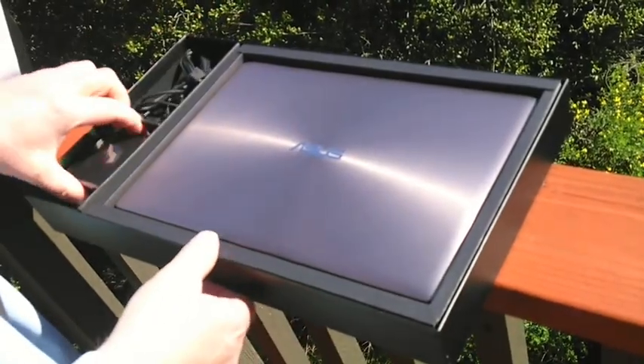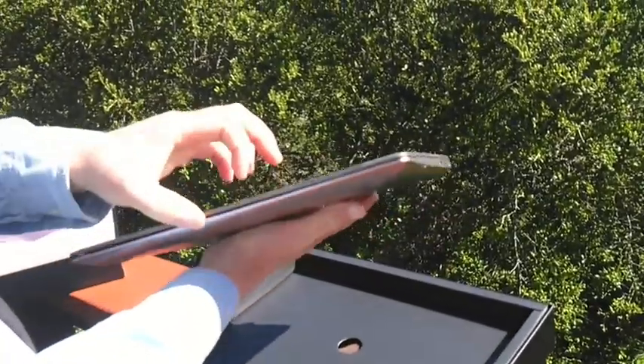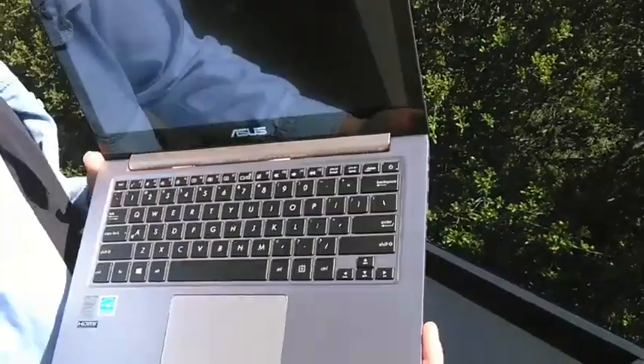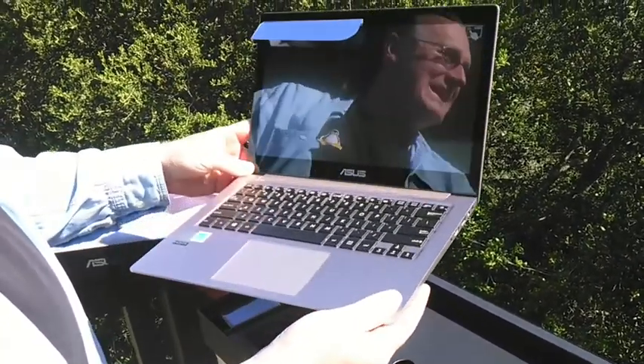The cool thing is that this Ultrabook has Debian on it. Beautiful, sleek hardware — we really like these. It's a full HD 1080p Ultrabook. In just a moment, you'll see me putting on the logos and see the Debian screen with KDE.